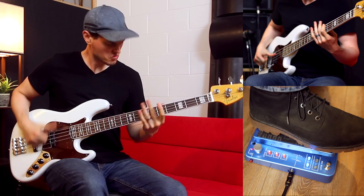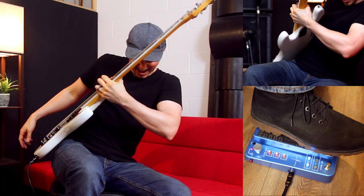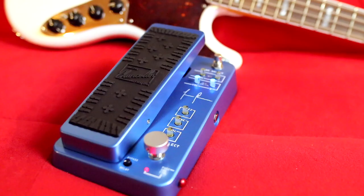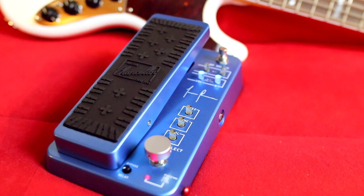This video is brought to you by... What's up, guys? I'm Nate, and today the Justin Chancellor Crybaby Wah from Dunlop has arrived.